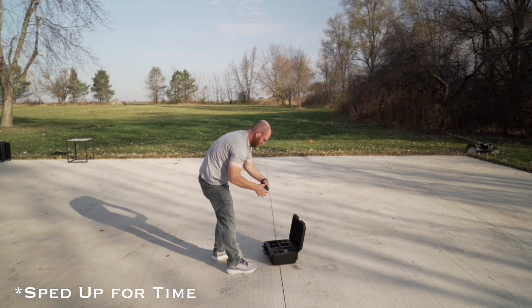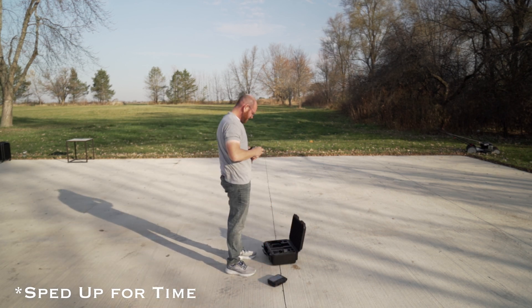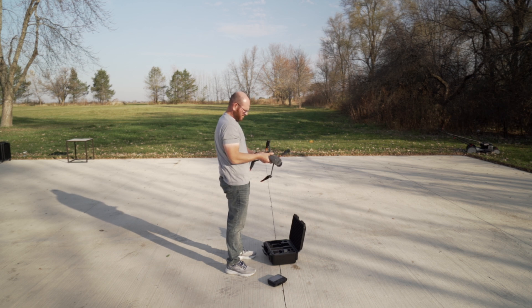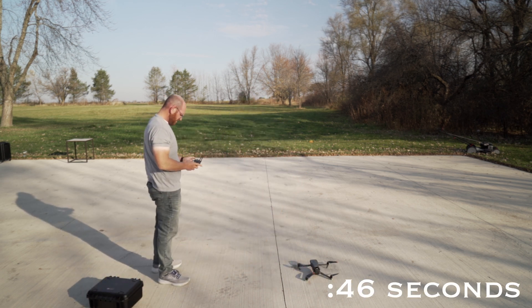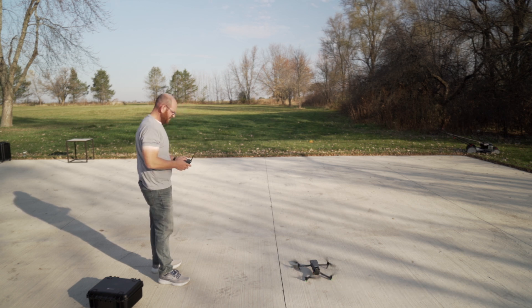Next up, to go along with the form factor, is its deployment time. You can get this thing up in the air in under a minute. You can see video here of me actually getting it out of the box and timing myself to see exactly how long it took. So this drone is very quickly deployable — get it out of your car and up in the air in less than a minute. That is a very valuable thing.